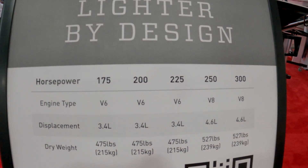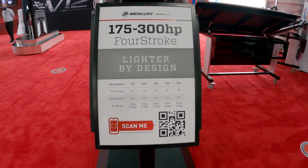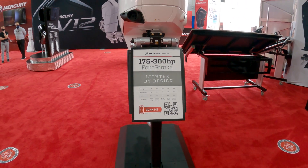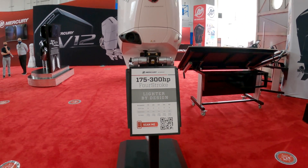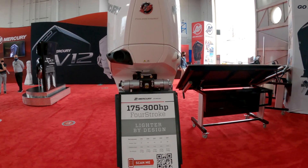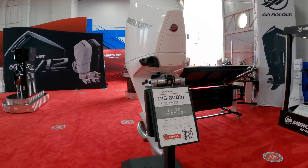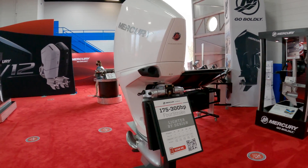It comes everywhere between 175, 200, 225, 250, and 300 horsepower varieties. The 175 to 225 versions are V6s, the 250 and 300 versions are V8s, ranging between 420, 475 pounds, and 527 pounds total weight.